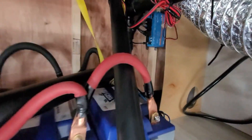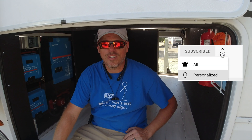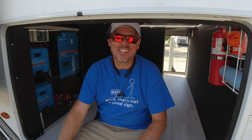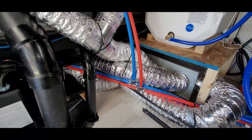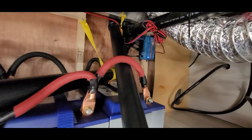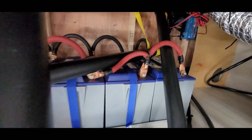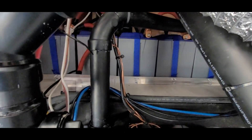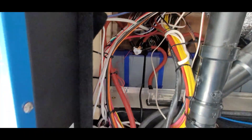It has six 100 amp Battle Born batteries, and the client had initially already installed two EasyStarts, one on each AC unit. So thanks for watching — don't forget to click that bell notification so that you're notified whenever we post new videos, as long as you've hit the subscribe button as well. Thanks for watching — we'll see you next time.